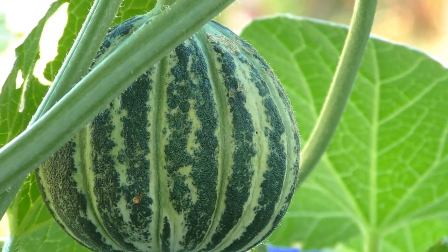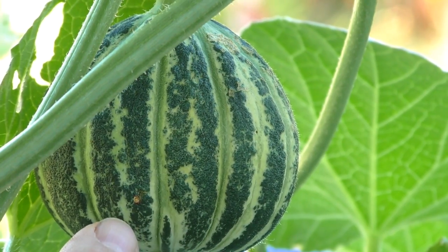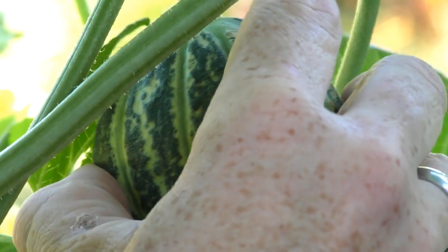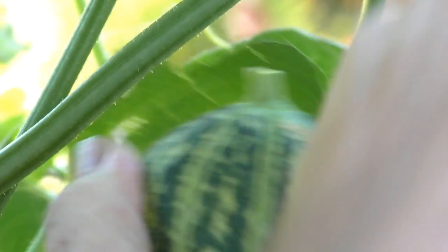We'll see if we can find any of the little blighters in there. You might be able to make out a couple of small suspect marks just down the base here, and I'm fairly sure that's where a fruit fly has blown it. So what we'll do is chop her off and cut her open and see what we can find.